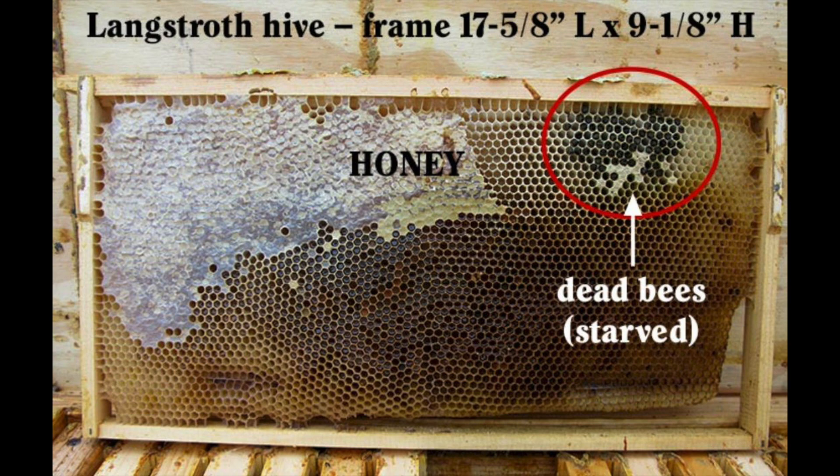Here's another example of the same phenomenon, illustrated by Dr. Leo Sharashkin from horizontalhive.com: bees starved, unable to bridge the gap between lower and upper shallow frames, even though there was honey on the left side of that particular bee cluster. During cold winters, in order not to lose heat, the bees are programmed not to break cluster and only go upward — and could not get to that honey on the side.